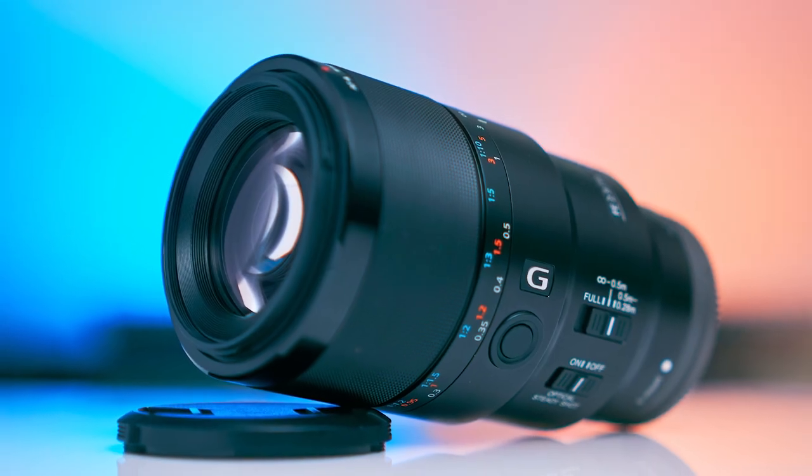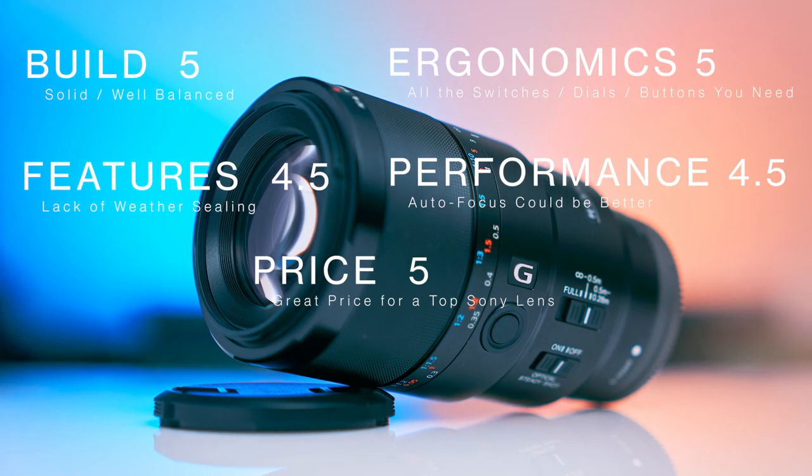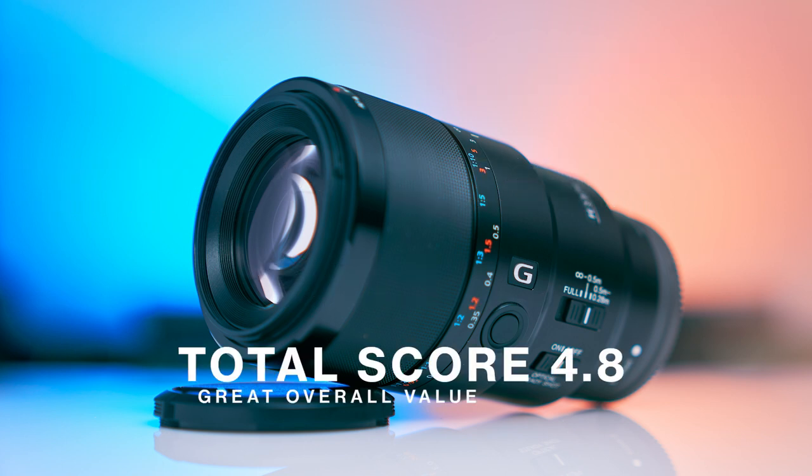You'd lose about a third of a stop in light and get a little bit different bokeh. But then the question is, are your clients really going to know the difference? You might know the difference, and maybe that's enough for you to keep the f1.4. For those of you who like metrics, I put together a little scorecard. To me, you're getting a pretty solid deal here. It's rated as the sharpest Sony lens in their whole lineup. The images are just fantastic, especially those detail shots — I could count the hairs on the bees I was shooting. It's just a great lens, and I'm going to keep it for product and commercial work.